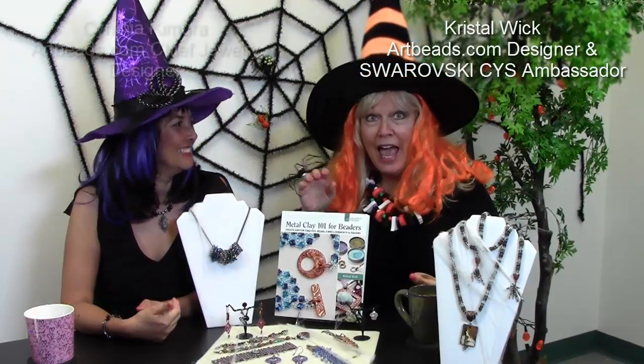Hi! Crystal Wick here with Artbeads Cafe where we have all things cafe native, and we have Cynthia, and we have Halloween. I am so excited! This is like one of my favorite holidays — as you can tell we got dressed up for the occasion. So we'll be talking about Halloween things today.